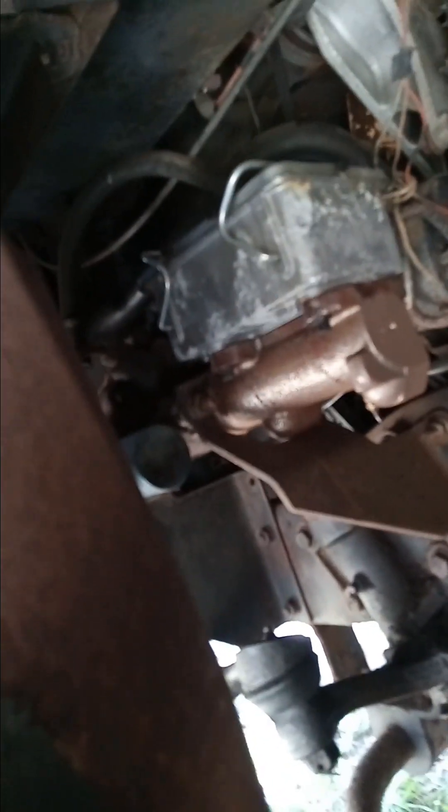This caliper had to be changed, the master cylinder up in there had to be changed, and it blew a brake line. I can't show it to you but it's up in there — and the main thing was this rubber line, that's new.